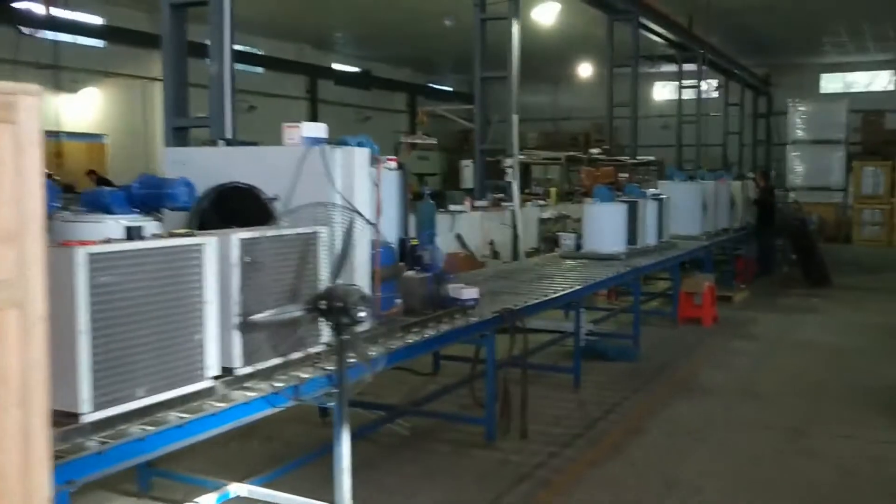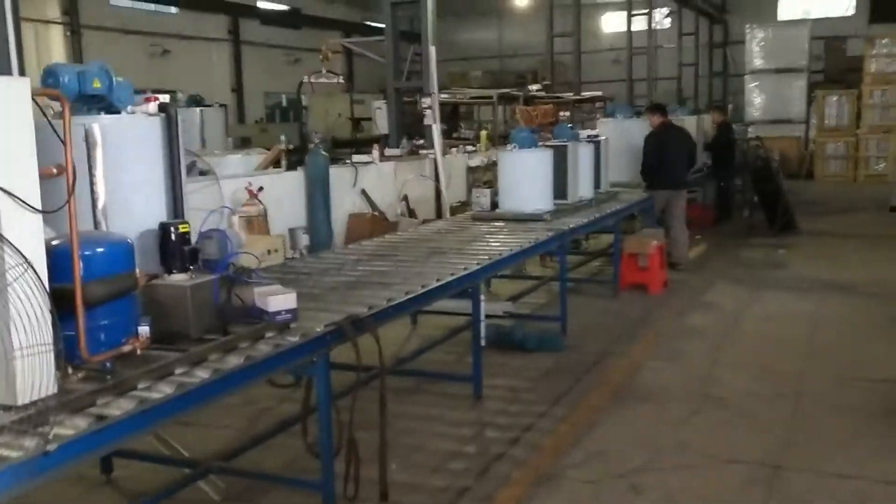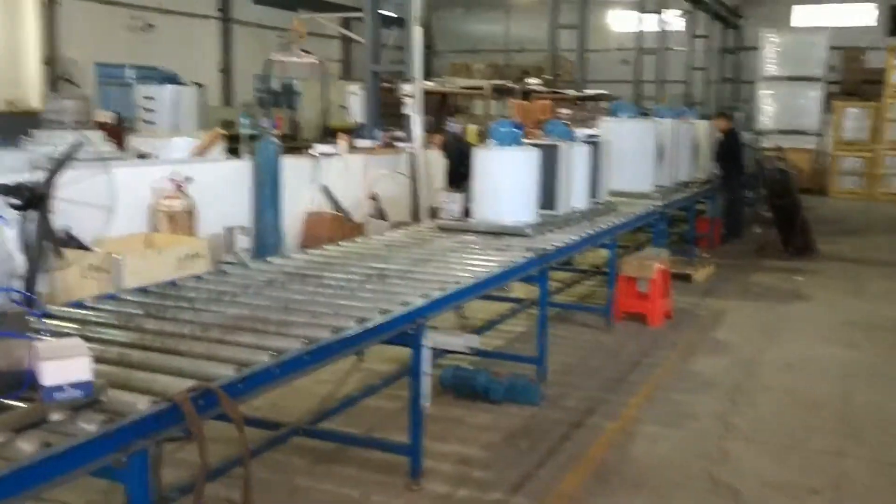Here we have a manufacturing line for the small-capacity machines. The other small-capacity machines we saw just now were made in this line.